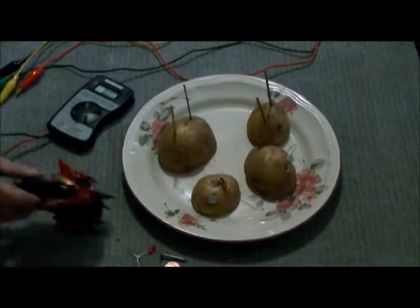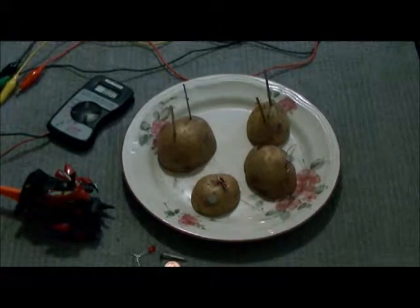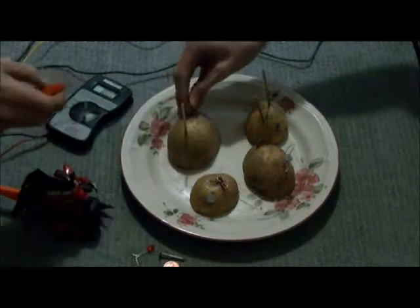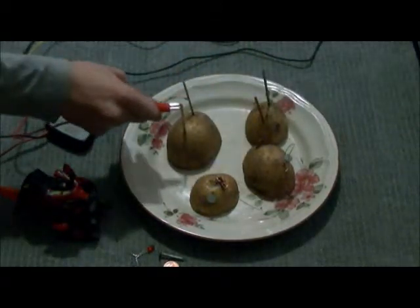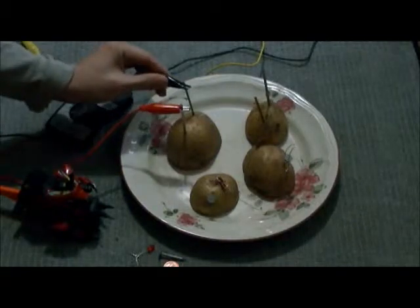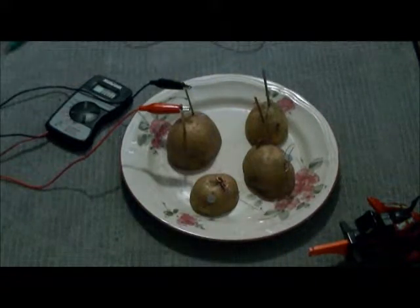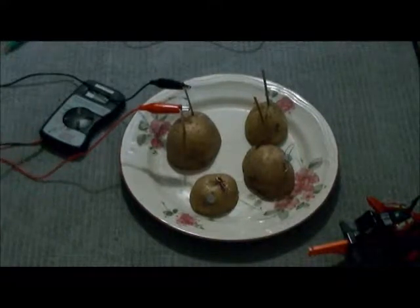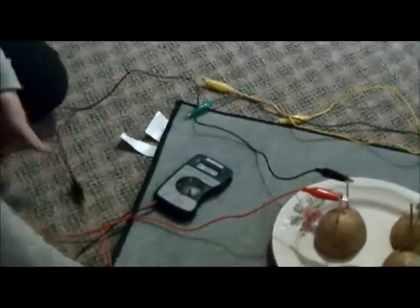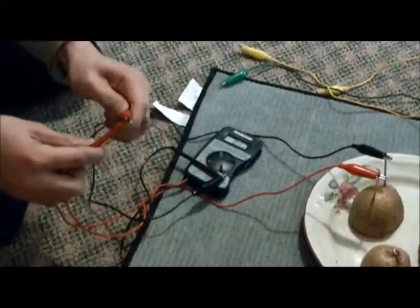We also have this box that will show the darkness and how bright the light is. The first step is you're going to want to take a piece of copper and a piece of zinc and put them into the potato, making sure they're not touching — if they touch, it will ruin the current. Then take two jumper cables, one to the copper and the other to the zinc. Leave the ends open so you can attach them to the volt reader. Try to use the same colors to avoid confusion, or just make sure positive is red and negative is black.